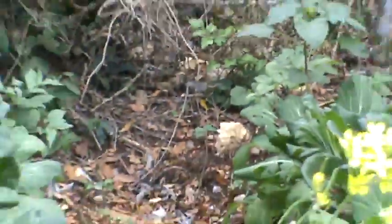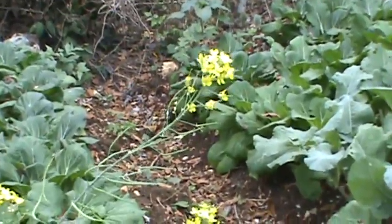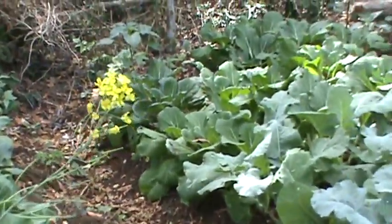This is the flower from the bok choy — the seed is coming off now, so I can get more seed to plant more. You collect all your seed to replant it — that's a really good practice.